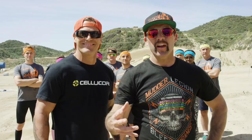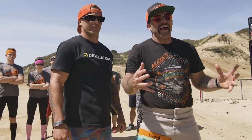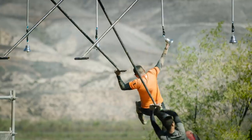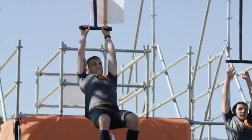Welcome Mudder Nation to another Tough Mudder training episode. We're going to help you conquer the King of Swingers. Though I can't help you with your fear of heights, I can help you gain the grip strength, the mental grip, the explosive power, and the core strength that's going to help keep you in flight.